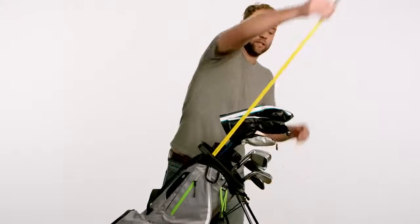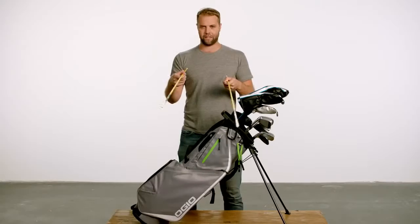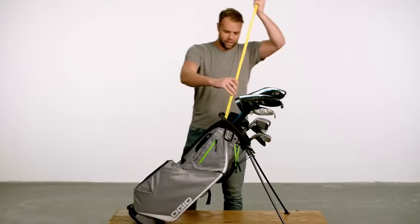This bag's also got a loop for alignment sticks because, you know, golf isn't nerdy enough. I totally know how to use alignment sticks. When you're done with your nerd sticks, you and Bill Nye can throw them right back in the loop, and now people will talk to you.